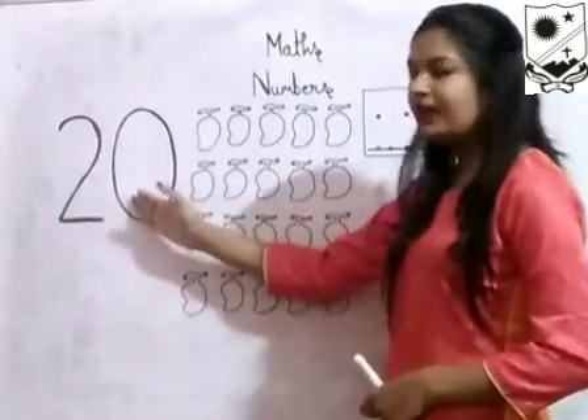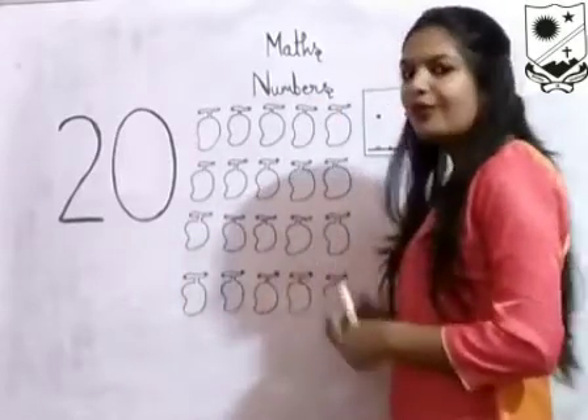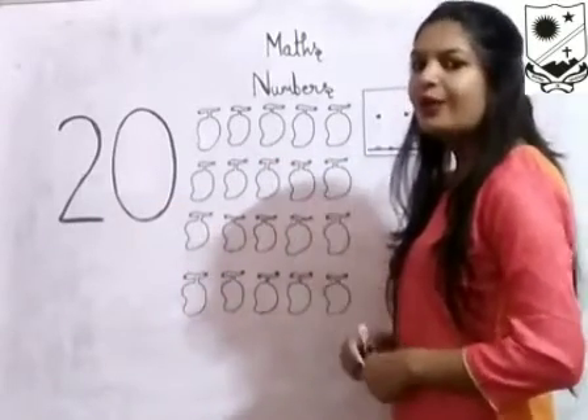With number 20, I have drawn 20 mangoes. How many mangoes? Very good — 20 mangoes. With number 20, I have drawn how many mangoes? 20 mangoes.